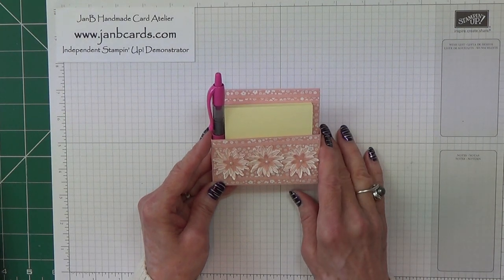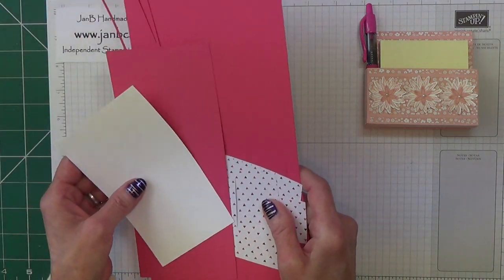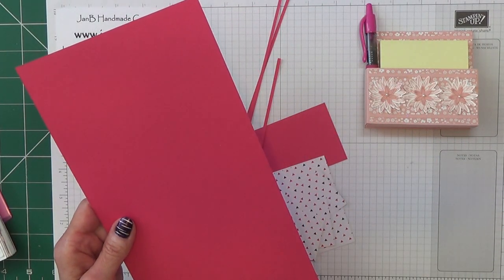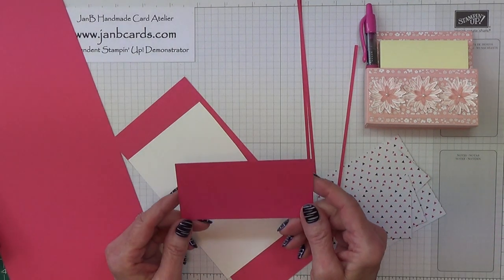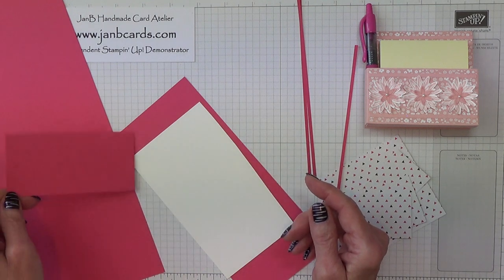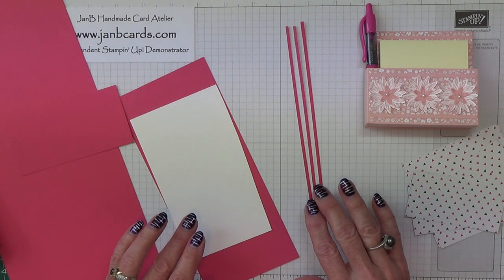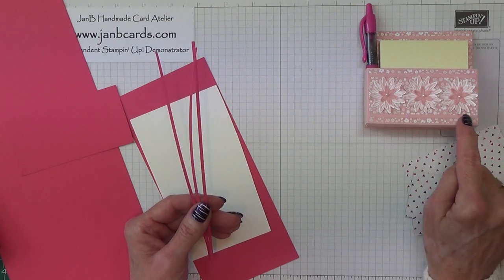Okay, that's enough chat — let's get crafting. I'll start by telling you the cardstock you're going to need. I'm using Melon Mambo. You need a piece of Melon Mambo that measures 5¾ inches by 12 inches — that's 14.5 by 30.5 centimetres. You also need a piece that measures 2¼ inches by 4½ inches — that's 5.75 by 11.5 centimetres. You need some very, very thin strips, about 1/16 of an inch thick, around 0.02 of a centimetre — basically you need to be able to do 6 pieces across.